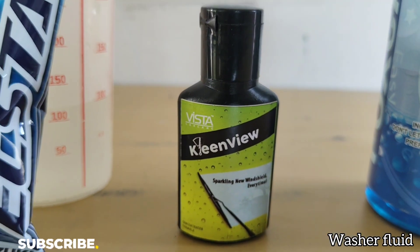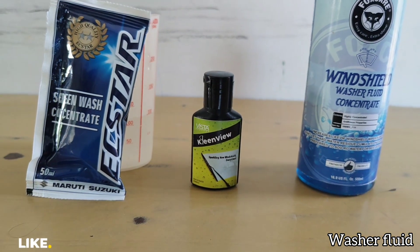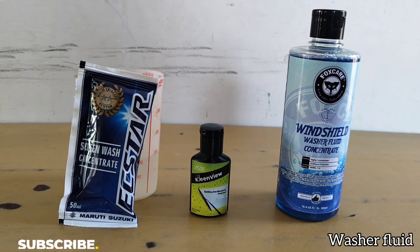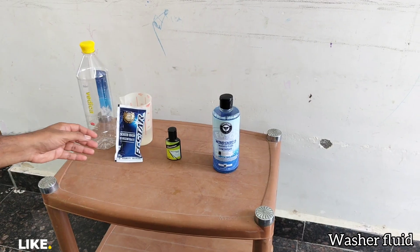Hello all. There are various windshield concentrates available in the market, and I have tried and tested a few — these three are the ones. In olden days we used water for wiper fluid, later we used shampoos, but those things will actually block the wiper washer's nozzle, which is why we prefer to use concentrates.